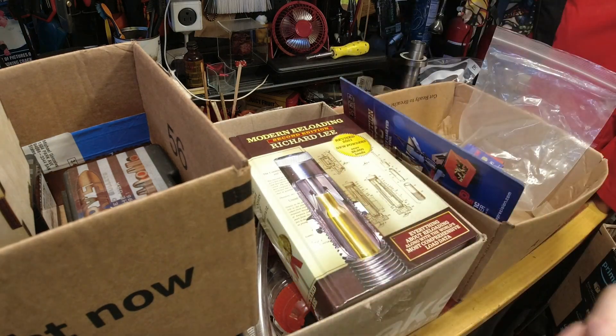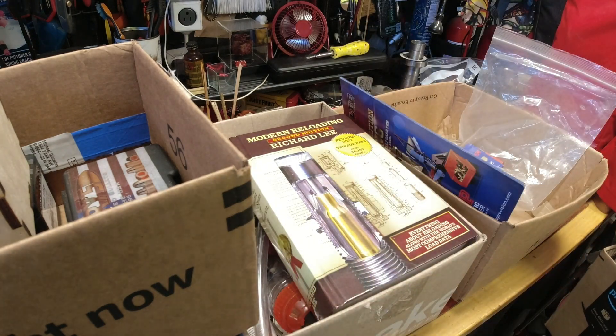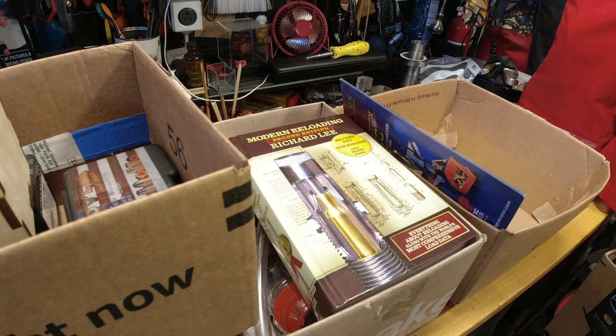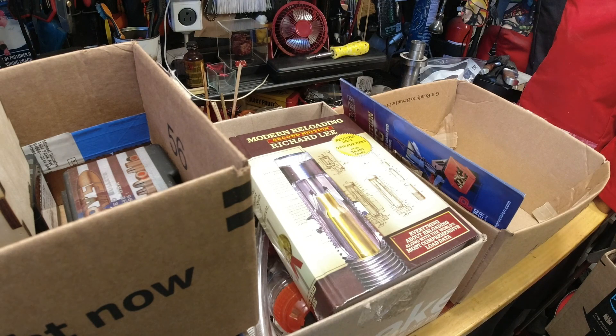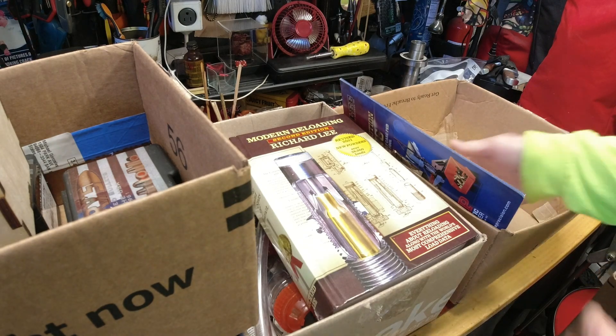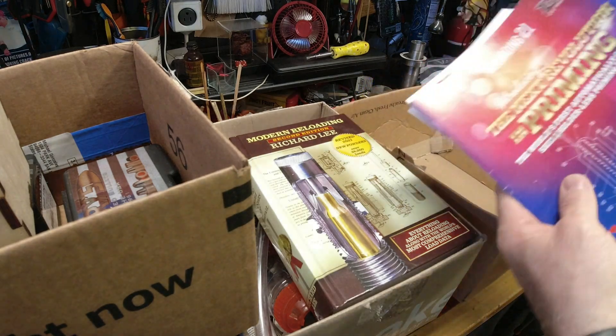A pound of Tight Group powder, unopened, and 400 small pistol primers. Between the powder and the primers, that's a chunk of money in today's market.